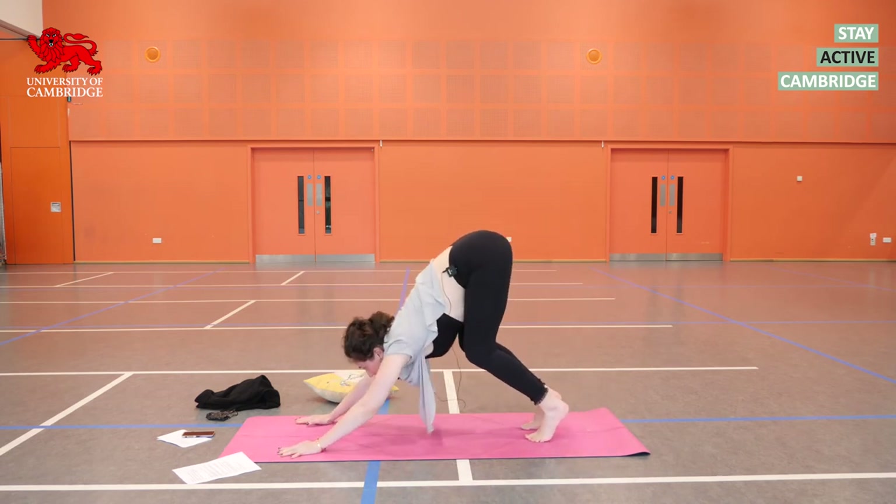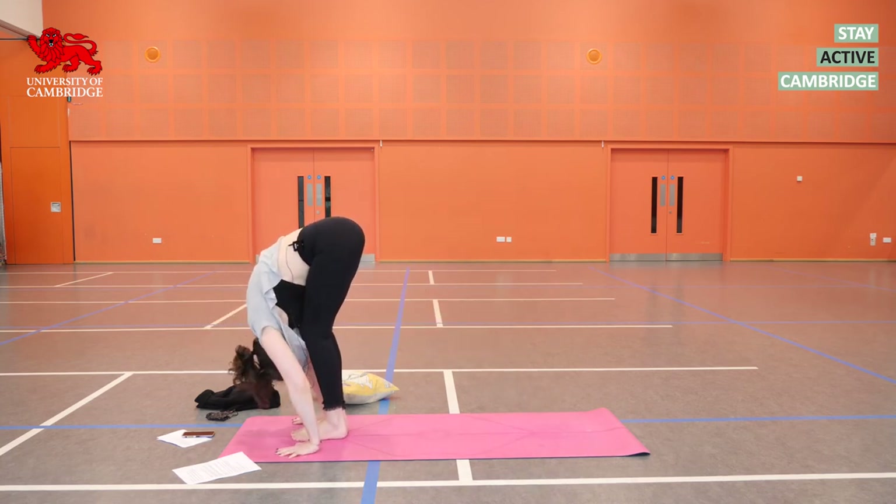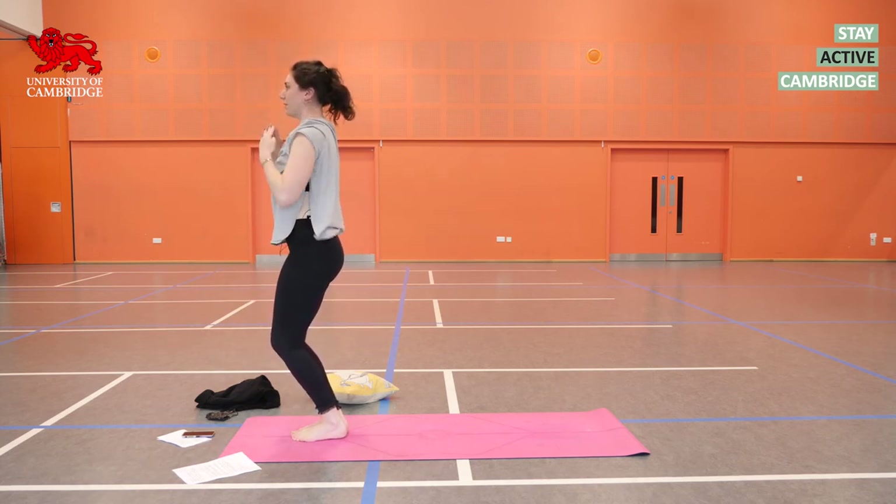Inhale, bend the knees and look forwards. Right foot steps in, then the left. Exhale as you fold. Inhale, sweeping your way up, arms up. Exhale, arms down.